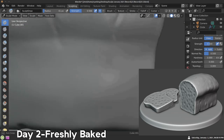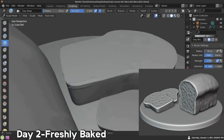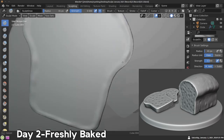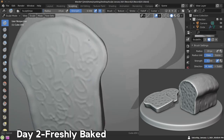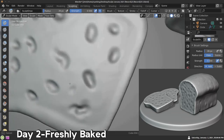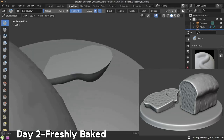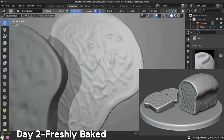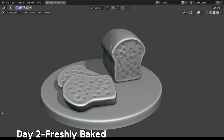I decided not to do any materials and just go with matcaps and the workbench because doing materials, shaders, and textures takes a lot longer. I'm already pretty busy making tutorials for my YouTube channel, so I didn't want to spend a ton of time on materials and texturing. Also, Sculpt January is mainly for improving your sculpting skills, so I wanted to just focus on the sculpting. Blender's workbench in 2.8 and forward is really cool — it has the shadow and you can add your own matcaps. Day two, freshly baked — I was pretty happy with this one.